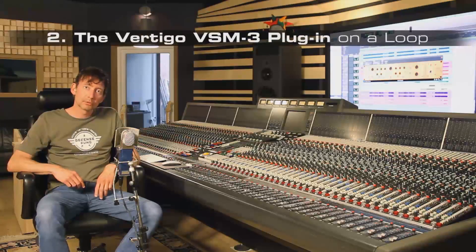We put the plug-in on a loop, trying to change the character of the loop in a quite massive way.